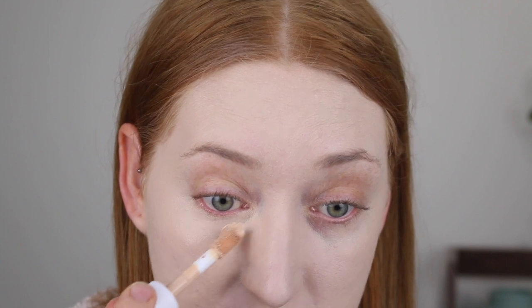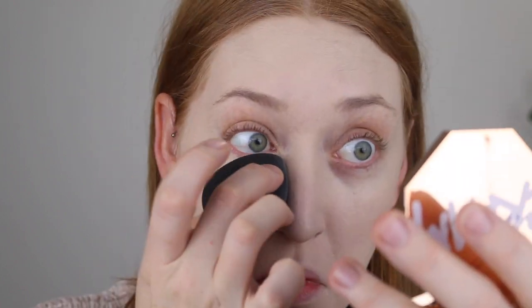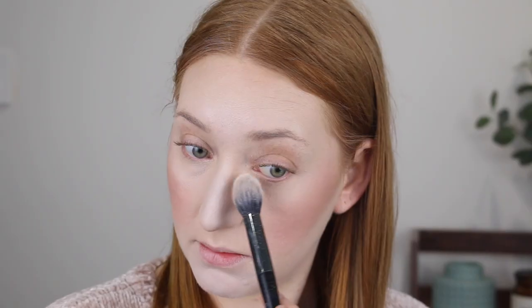I'm just going to go in with a touch more right in that inner corner. This side I have no concealer and this side is with — look at that difference! To set it in place, I like to use my Models Prefer Mineral Finishing Veil powder. This has quite a satin finish to it as well, so it helps to keep that glow rather than having a matte look under the eyes.